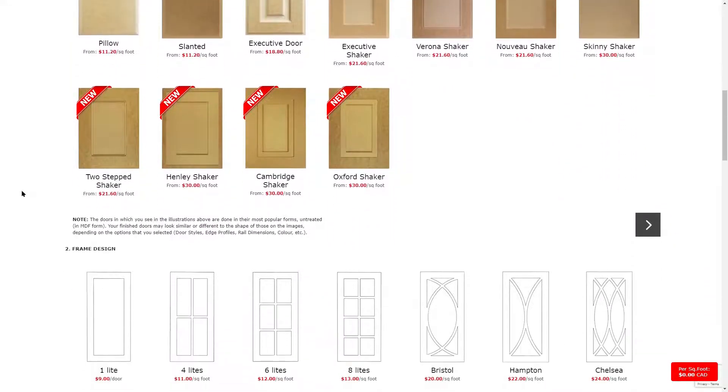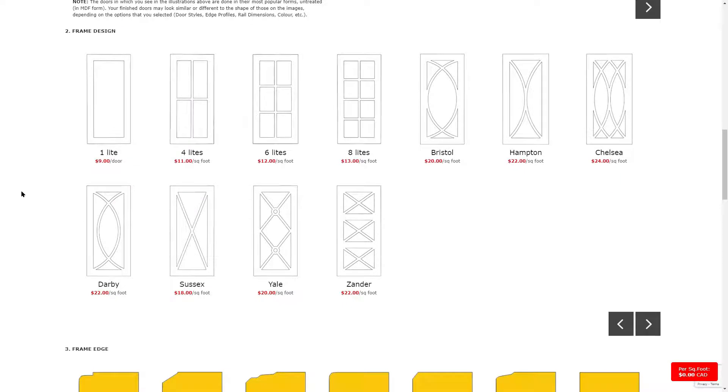The next section is where you can choose the frame design. We have our standard one, four, six, and eight light frames, along with our new additions.